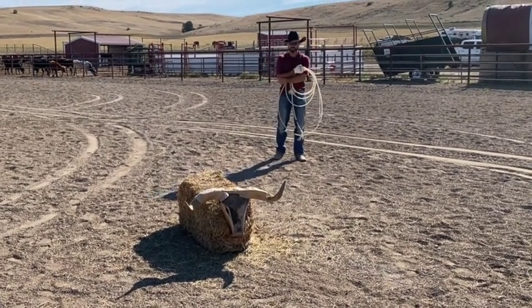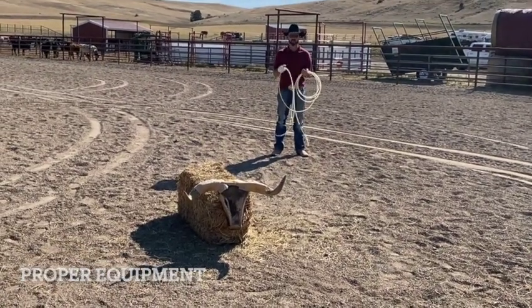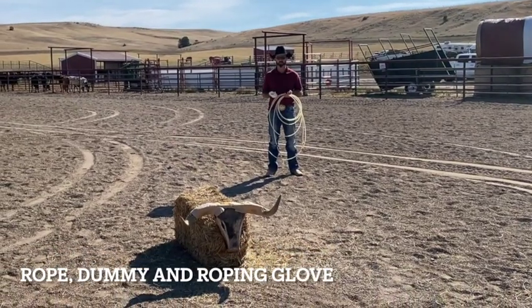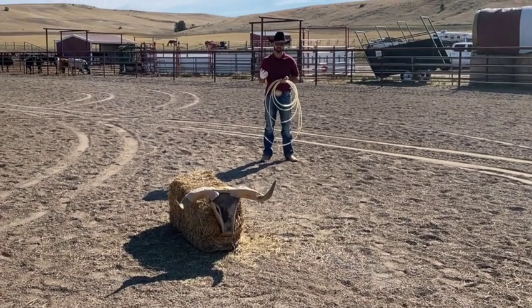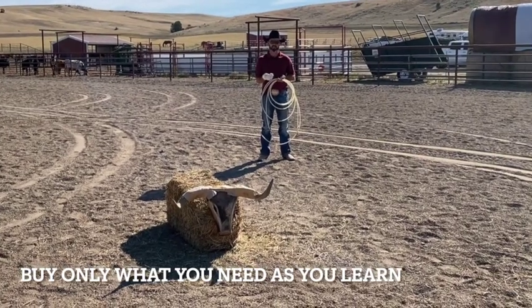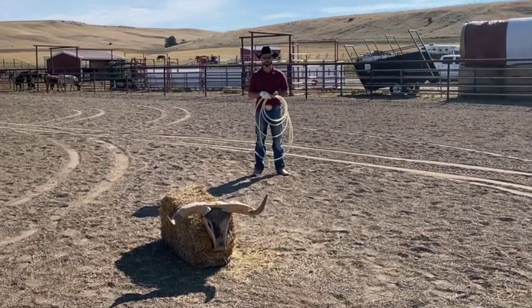Alright, so the first thing we're going to need is equipment. Obviously you're going to need a rope, dummy, and a glove. At this time you don't need to go build an arena and buy a bunch of cattle and spend a bunch of money on a rig. I'd like for you to do things as efficient and as smart as possible, especially when it comes to financially.